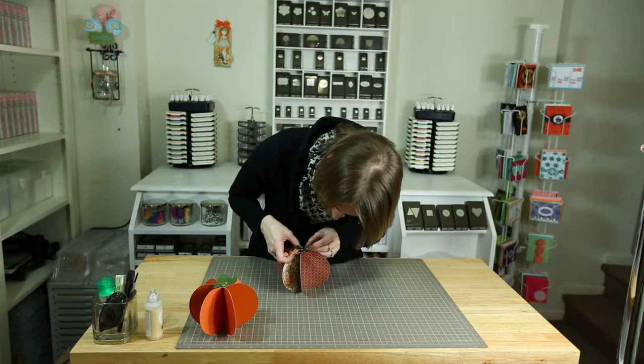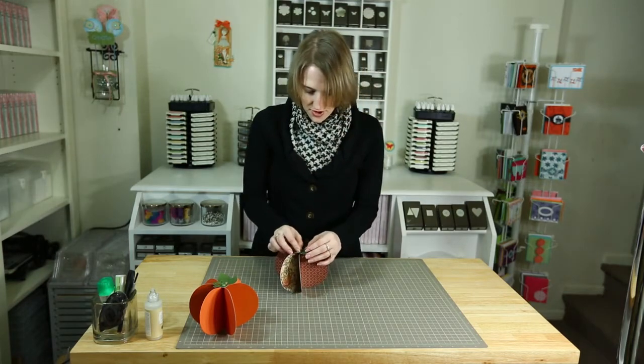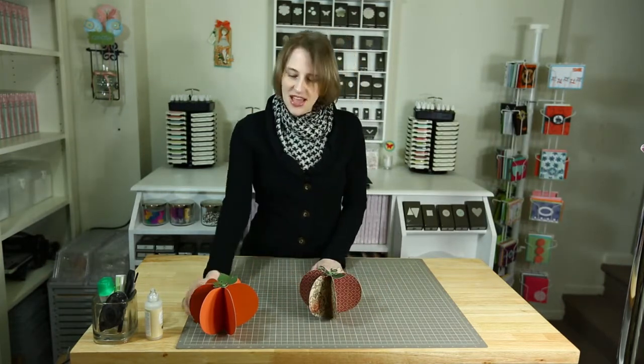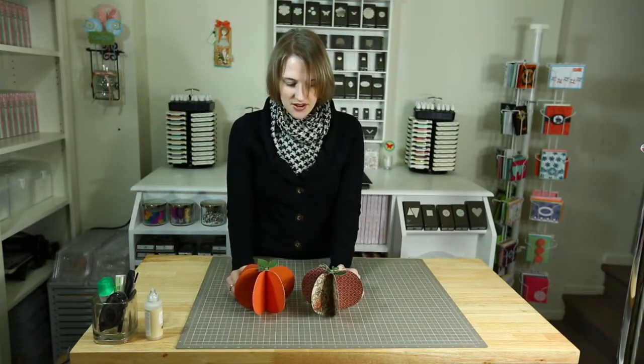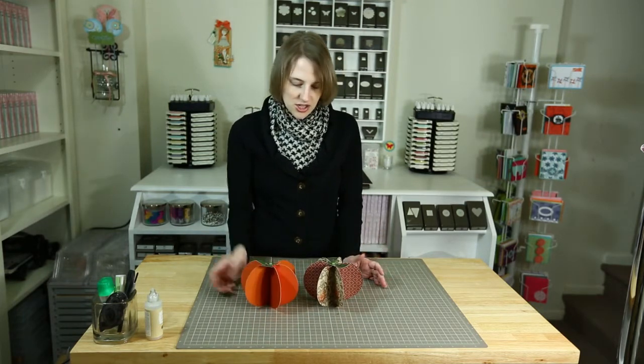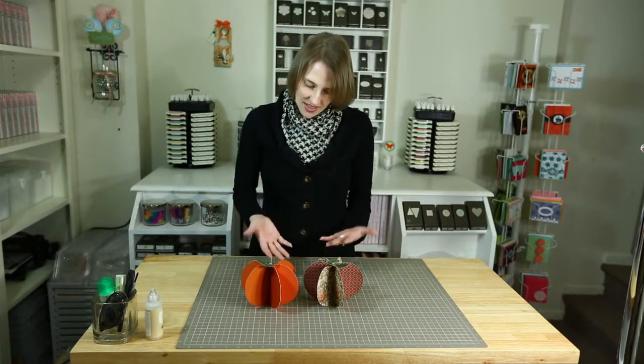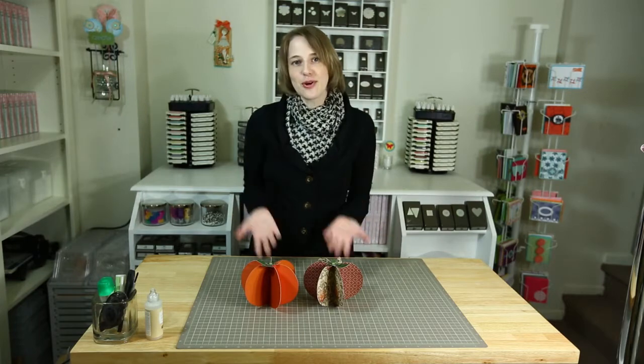If you know you're not going to be playing with it and it's just going to be sitting on your table, gluing the brad will work too. So you can see the difference between one with lots of colors and one with pretty much the same pumpkin color. I think these will be really elegant and decorative for the table, for a buffet table — I think these are really cute and fun.